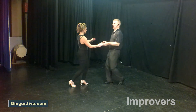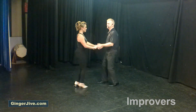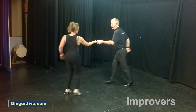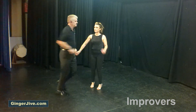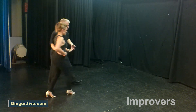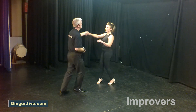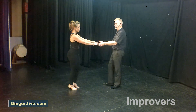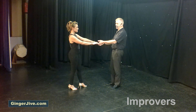Starting off with our arm jive with a little up and under. We're going to step back left to right, we offer the spare hand like a classic arm jive.